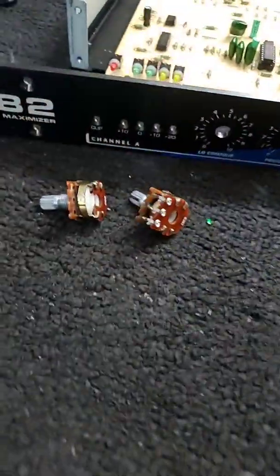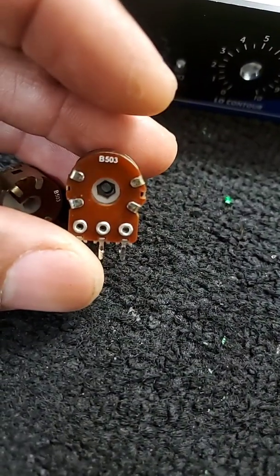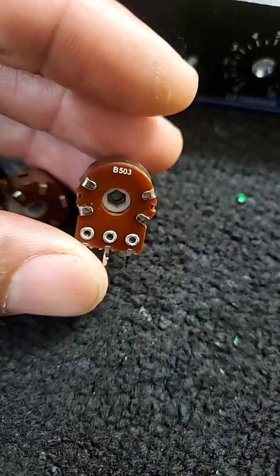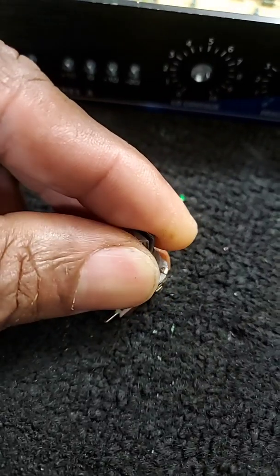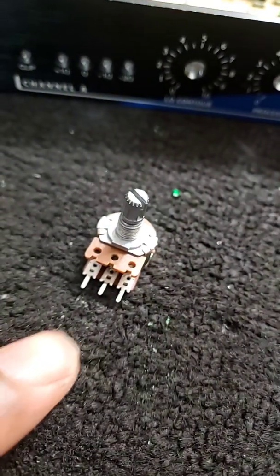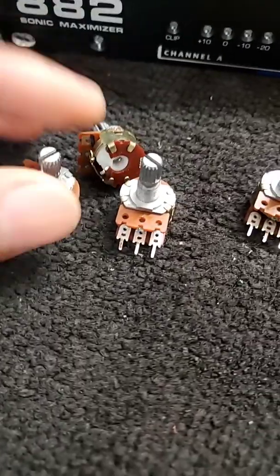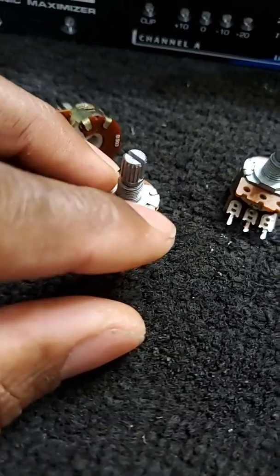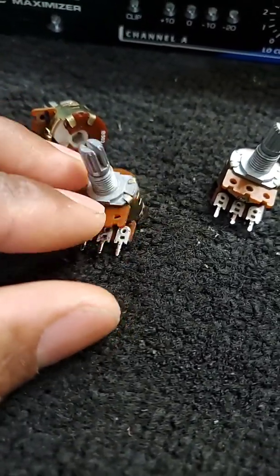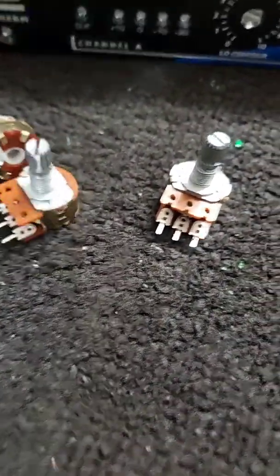So the BBE Sonic Maximizer came in with these — they're called potentiometers. Just a big name for a resistor, but it's a variable resistor — you can turn this knob right here and that changes the actual value of the resistance between the legs. These are the ones that came inside of it. They're okay, but these are like the older style — it's almost got like a wooden plate here that the conductive material sits on inside of it.